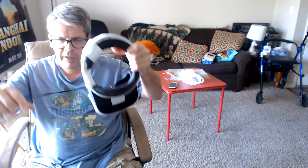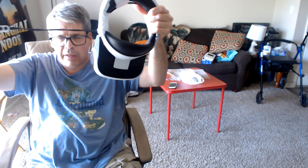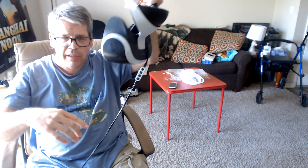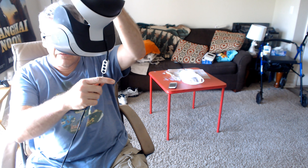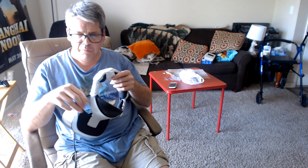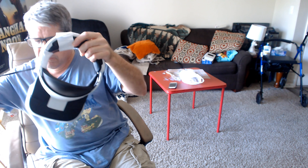Hi people. This will be a short video. I want to show you how to put this helmet on your head without this cord getting cut around your neck or wrap around your thing. I want to show you how you don't get cut.